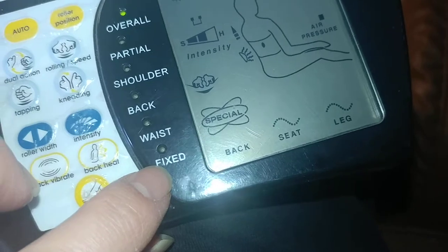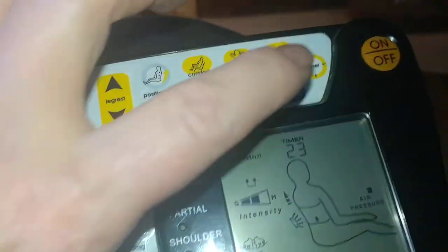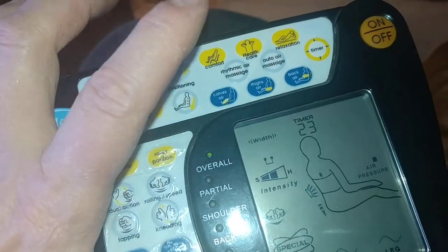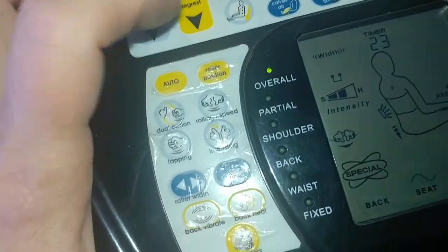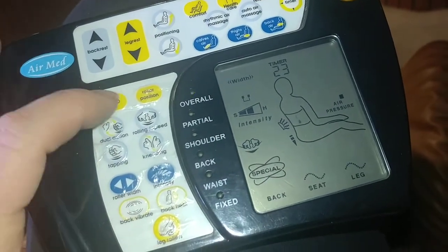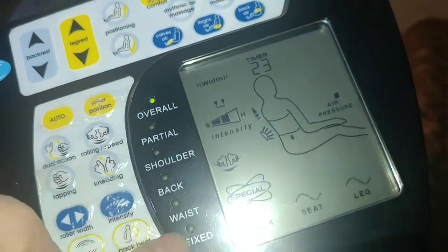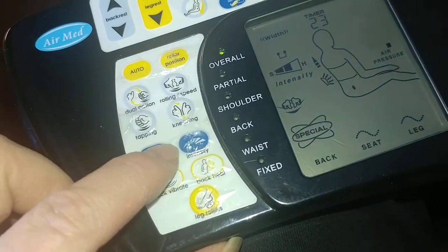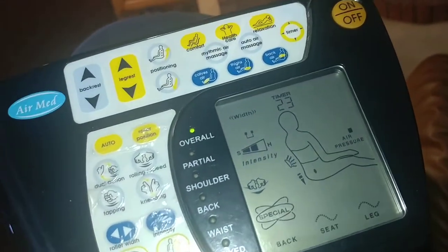For the back, you can do auto, which does the whole thing, or partial - shoulder, back, waist, or fixed. Fixed is good if you have a really sore spot, though after a few minutes I don't really enjoy that. Then there are all these automatic programs built in: comfort, health care, relaxation, lay down, rhythm massage, auto air - which does the air in a burst type of pattern. You can also adjust the positioning and rotate the rollers in or out.